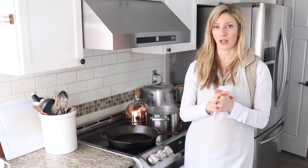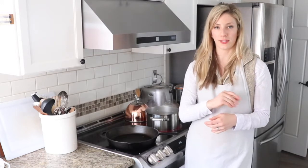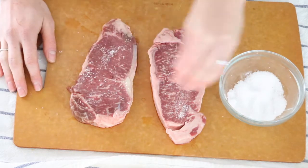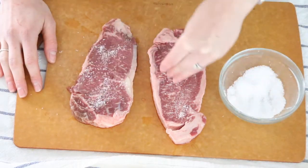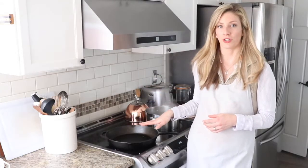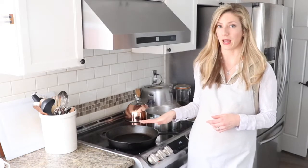So take your steak out, thaw it at room temperature, and then you want to salt the steak really generously. You can kind of massage the salt in there, and you can let this sit for an hour or so. It's good to let it sit because the salt really gets into the meat. So when you're ready to cook your steak, you want to turn your cast iron on to a medium-high temperature — that's about a seven on our electric stove.